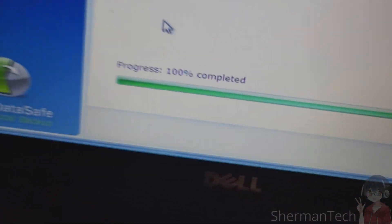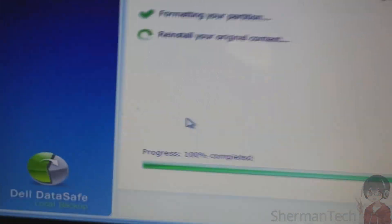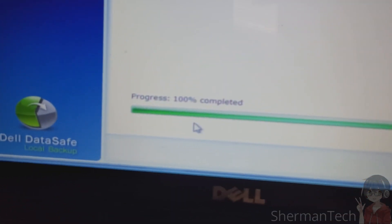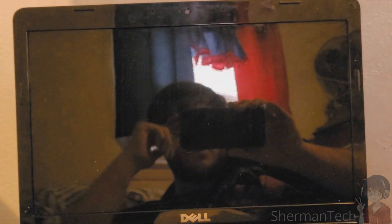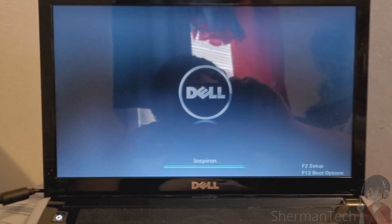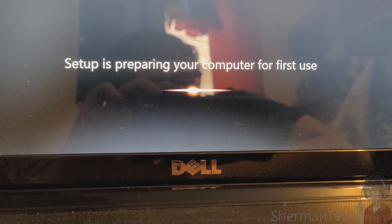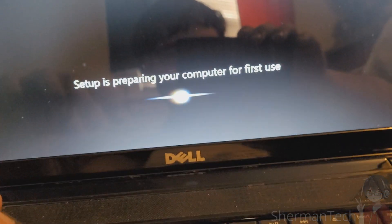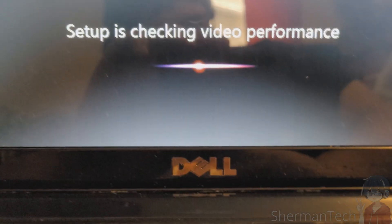It looks like we're on 100%. All righty. We'll be right back. Okay, so the setup is preparing your computer for first use. We know we can hit Shift+F10 at the moment. Setup is checking video performance.